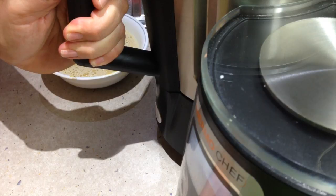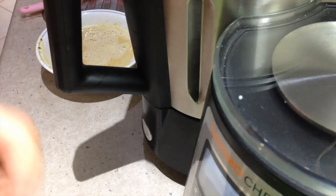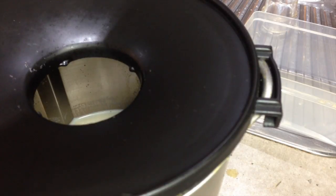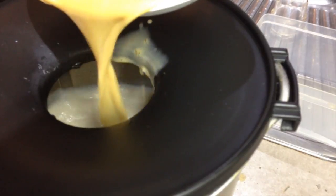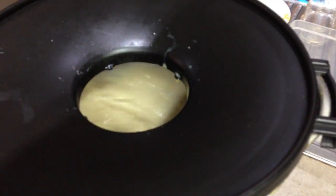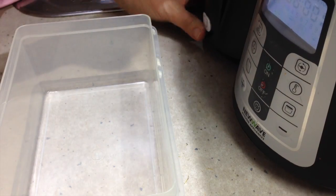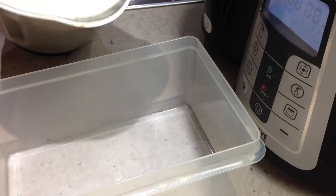So just pop our goat's milk back on at speed 3 and 80 degrees. We're just going to drizzle our egg and warm milk mixture in through the open lid. Just turn that on and cook that for two minutes. It'll make like goat's custard.